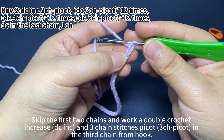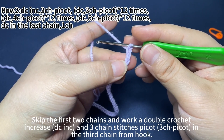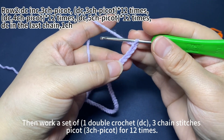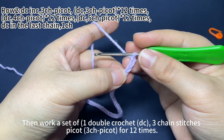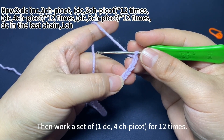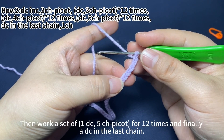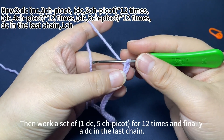Skip the first two chains and work a double crochet increase and 3 chain stitches in the third chain from hook. Then work a set of 1 double crochet and 3 chain stitches for 12 times. Then work a set of 1 double crochet and 4 chain stitches for 12 times. Then work a set of 1 double crochet and 5 chain stitches for 12 times. And finally, 1 double crochet in the last chain.